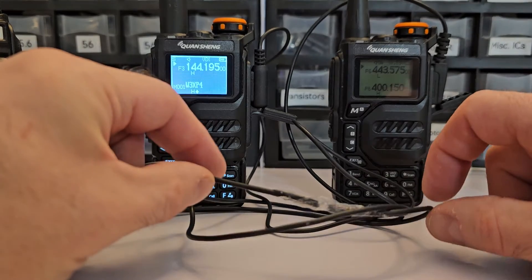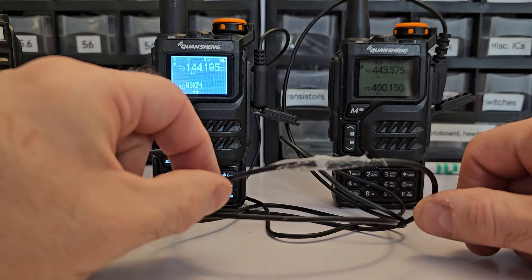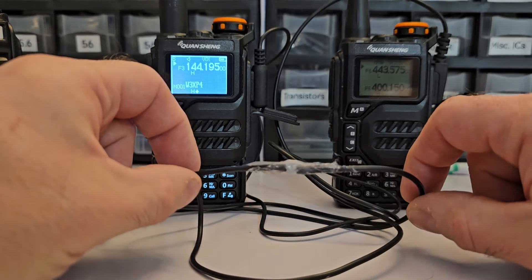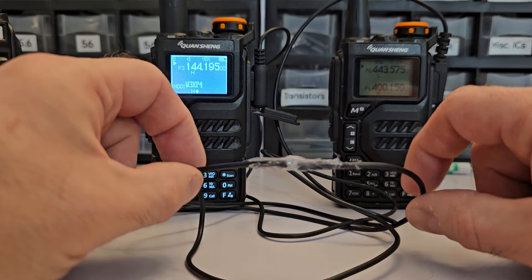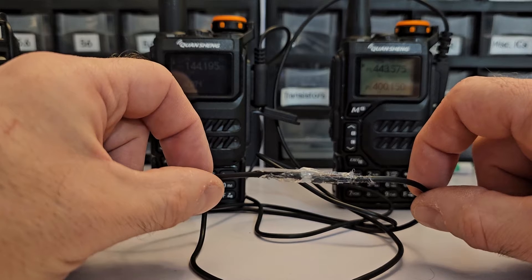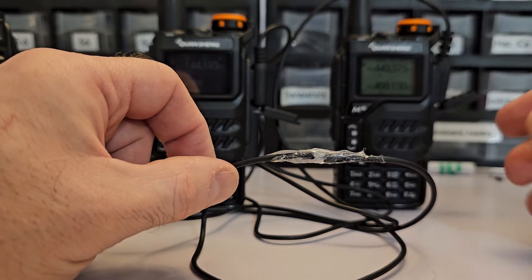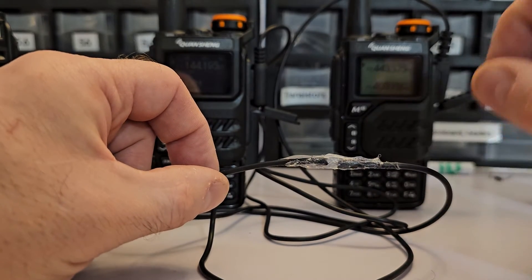You splice your earphone wires and you're going to get four wires. I recommend you Google 'Baofeng earpiece wiring diagram.' You'll get four wires: red, blue, green, and gold — gold meaning just bare, not covered in anything. These wires are fibrous, so there's very little copper and a lot of fiber they're wrapped around. Once you get the wire spliced, I recommend taking a cigarette lighter and running it over the exposed wires to burn off all that fiber and get down to the metal.